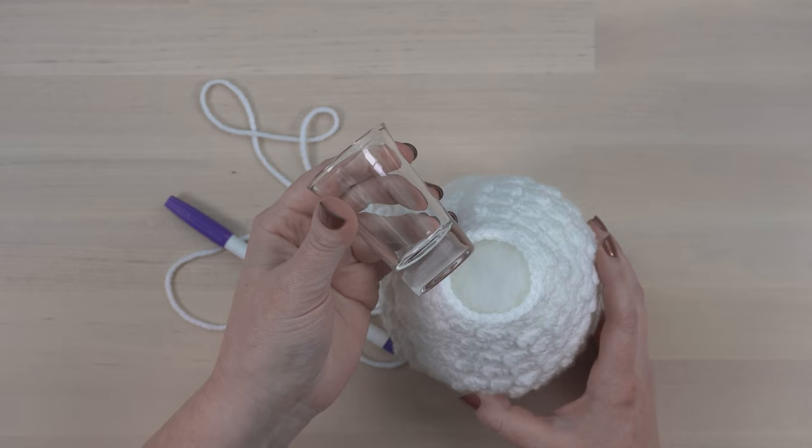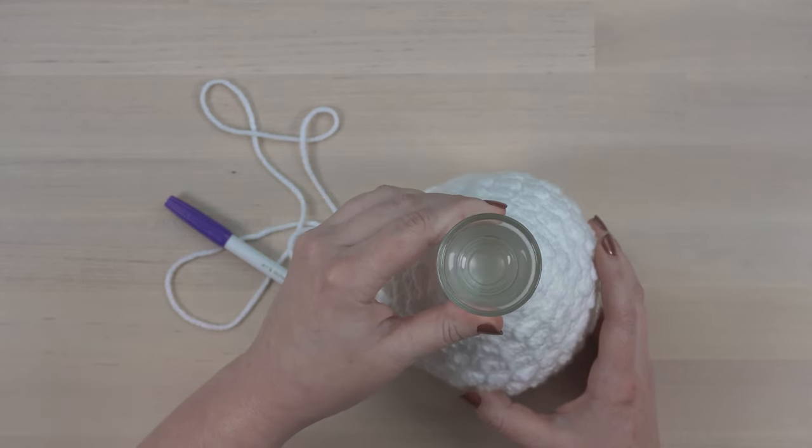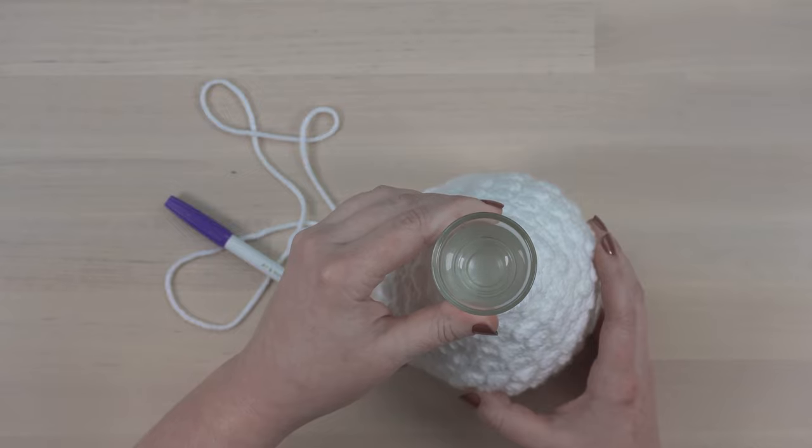Finally, find an object with a circular base that has the same circumference as the opening of your body. I like to use this shot glass that I found at the dollar store.